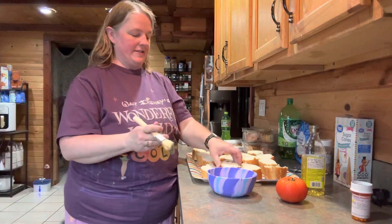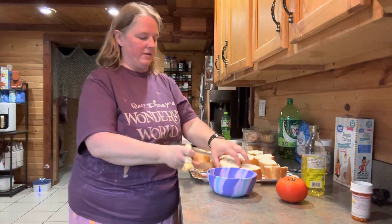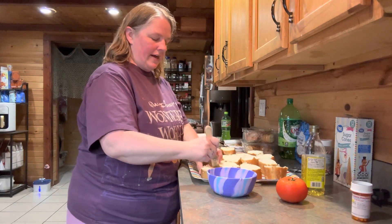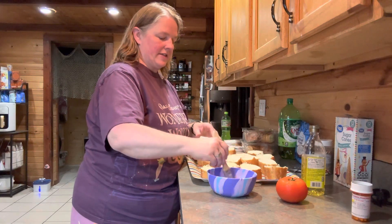Once you have the bread cut — I did some nice thick slices and a few a little bit thinner — you're going to take some olive oil and brush both sides of the bread with the olive oil. And then you're going to stick it on the grill.